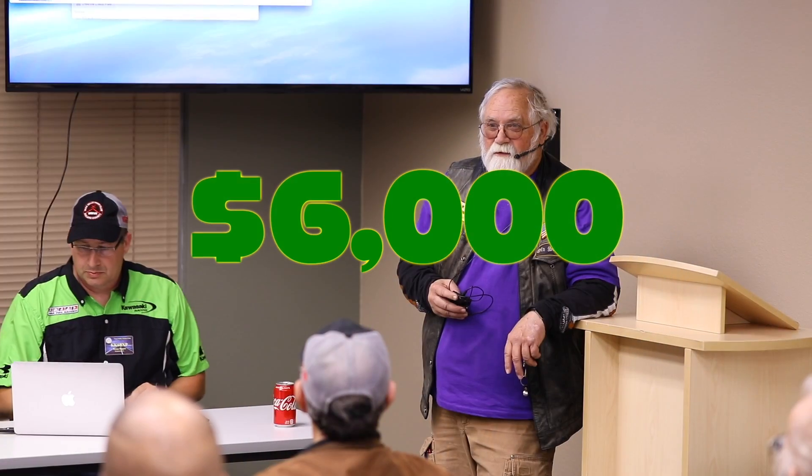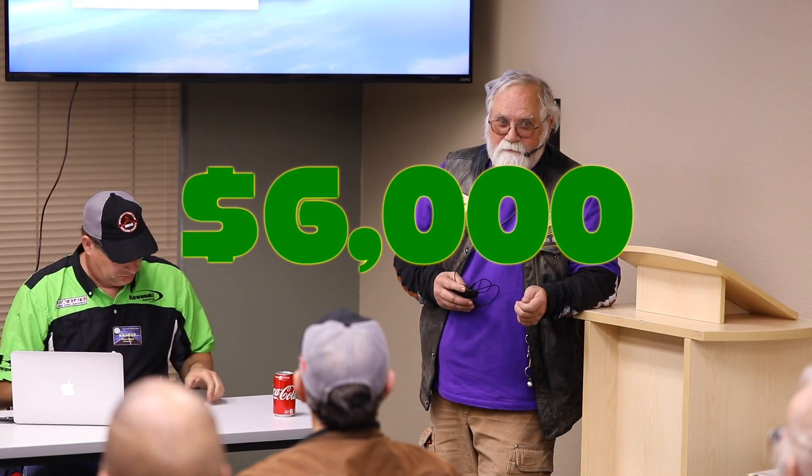What's the total? Just give us the — hit us, man. What is it? The grand total, if you were to buy it all at one time, would be close to $6,000. And that's you doing... Turnkey.